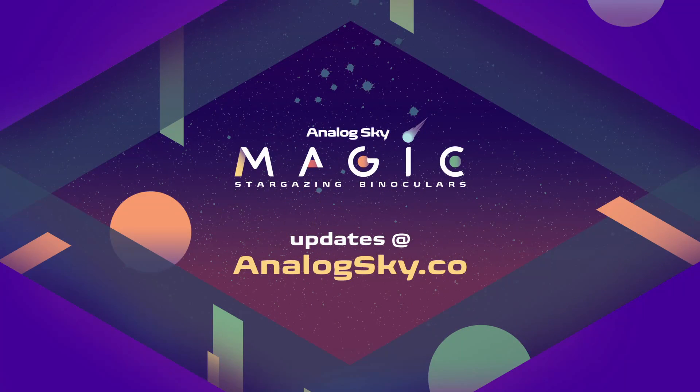If any of those people sound like you, Magic is your new amazing way to experience the night sky. Building it is easy and a lot of fun — we have step-by-step video instructions, and people of all ages can do it. Like, subscribe, go to analogsky.co, and sign up to be notified when it's ready. We'll have a special early bird offer for you. Thanks for checking it out.